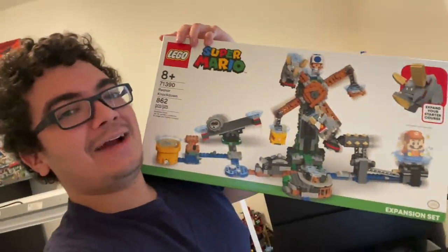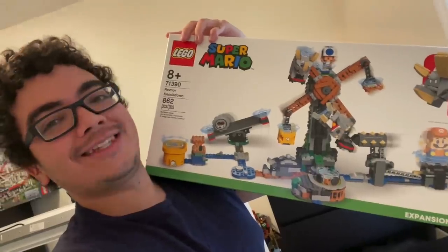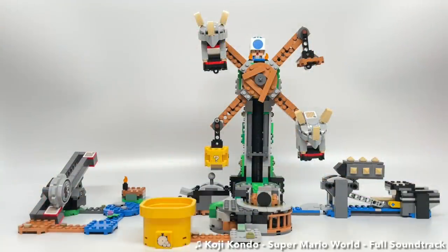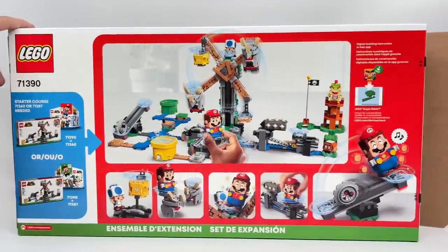Hello, Just2Good here, and today I'm reviewing the almost most expensive LEGO Super Mario Summer 2021 set, which those always interest me. This is the Reznor Knockout set with a total of 862 pieces, three characters, and it retails for $70 in the United States.